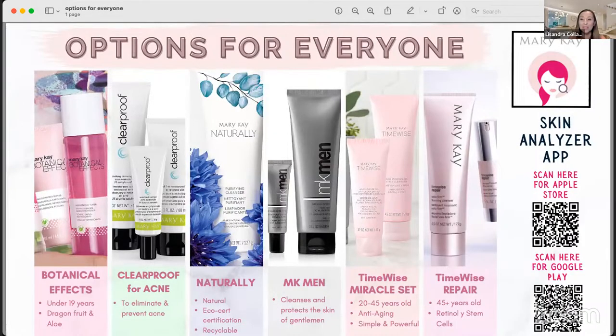We totally forgot to show you this, but I'm going to share my screen and show you that we have options for everybody. We have options for the young, and options for those that are more mature — like fine wine. Our Botanical Effects line uses dragon fruit and aloe base, and Nikki, her daughter, uses it. We have the Clearproof Acne set, the Naturally set for those who want to pronounce every ingredient, MK Men, the Time Wise Miracle Set which is what Layla just used, and the Time Wise Repair — our Cadillac line that really packs a punch and repairs your skin. I hope you guys had fun watching this with Layla and me!